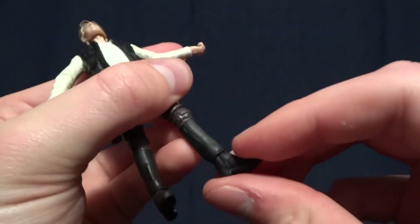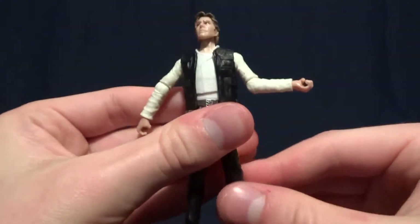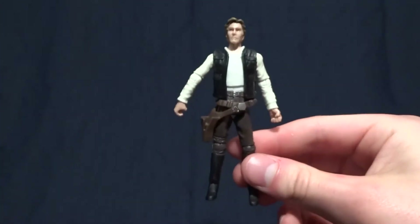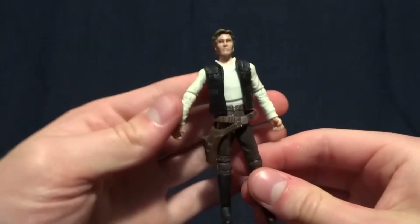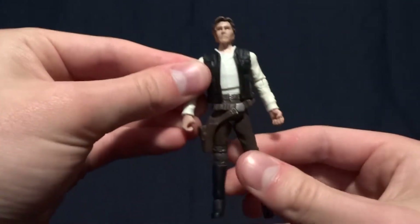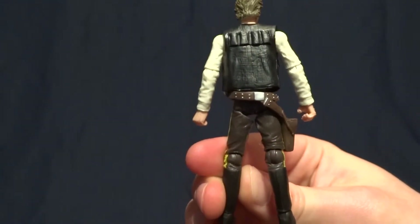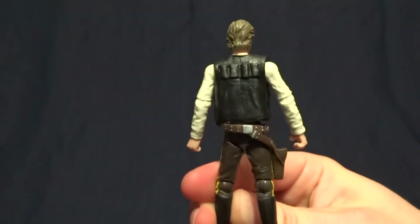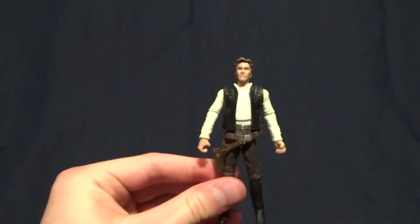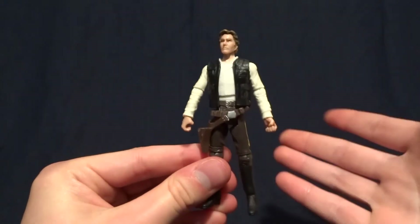He's got ball-hinged knees that swivel and ball-hinged ankles that swivel as well. Overall I do agree with what everyone says — this is the best Han Solo figure. I can't think of any Han Solo figures that are better as far as detail and everything goes, so I would definitely say if you're just looking for a Han Solo figure, this is probably the best one to get.